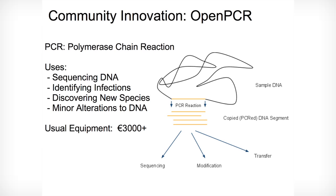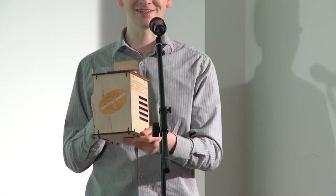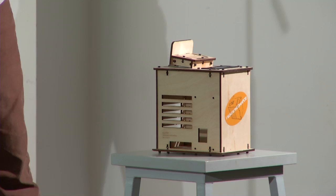All it does, to put it simply, is quickly and accurately change the temperature of a reaction at precise intervals between three different temperatures, and for that you pay more than most of us can afford to spend on a hobby. But OpenPCR took that concept with rapid prototyping and $12,000 in community funding through Kickstarter.com, and managed to make a piece of equipment that costs only $512 and does exactly the same, with more future potential because it's open source.